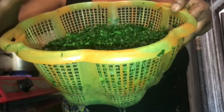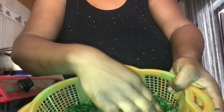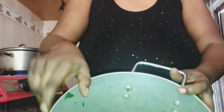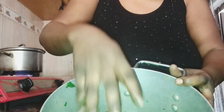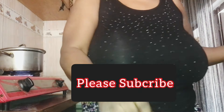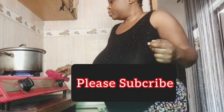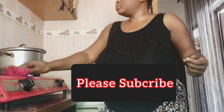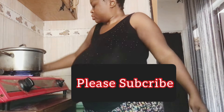We are going to be using pumpkin leaves and water leaves. This is our fresh pumpkin leaf. You know, something about cooking Edikan soup that I don't like is washing the leaves — you wash and wash and wash. This is also our fresh water leaves. You want to make sure the leaves are very clean and all the sand has been removed.